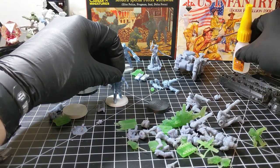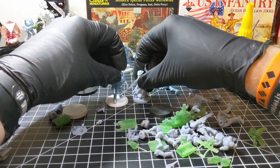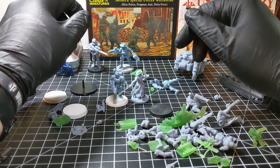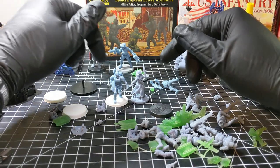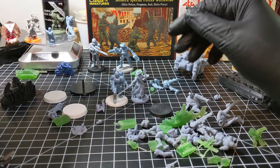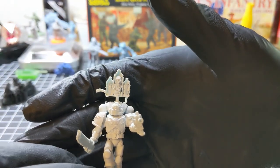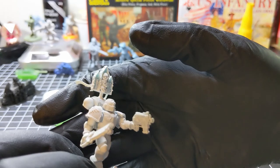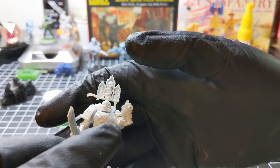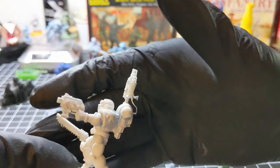You're gonna need some help standing up, so we're gonna take this fella here and put this sword right there — everybody needs a little help from time to time. In a painting video I'm going to paint this space marine here. He's a collection of various bits — his torso is a GW torso and the rest are prints.